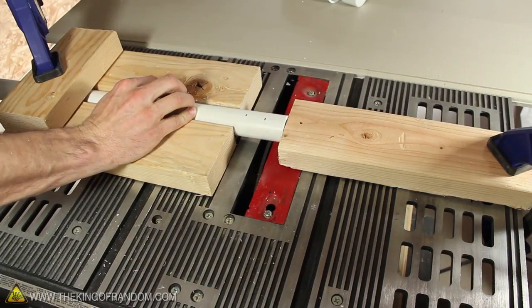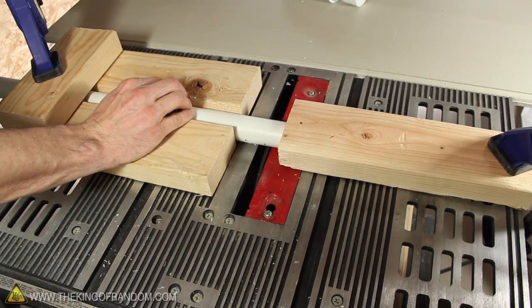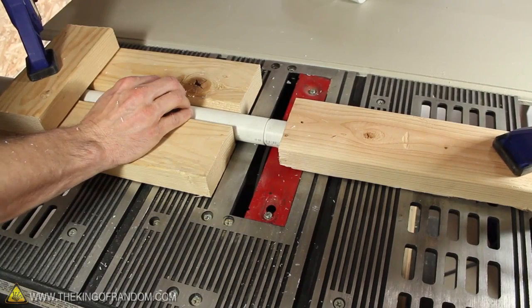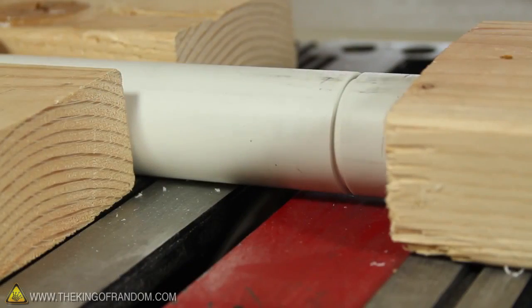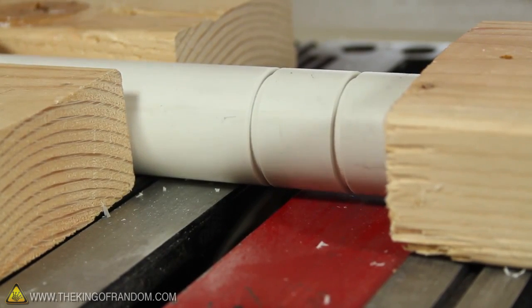At this point we can get the blade spinning, and hold the pipe in place with one hand, while using the other hand to carefully rotate the tube. This should result in a little groove all the way around the pipe. Now let's repeat that at the 2 inch mark as well, and now we should have two clean and uniform grooves like these.